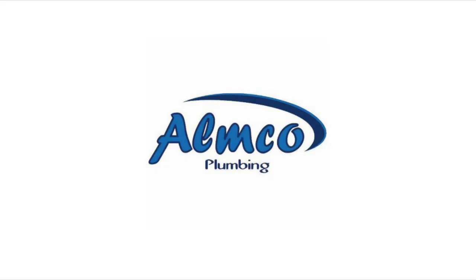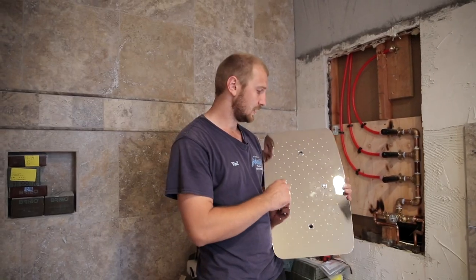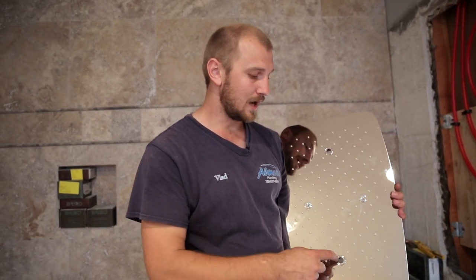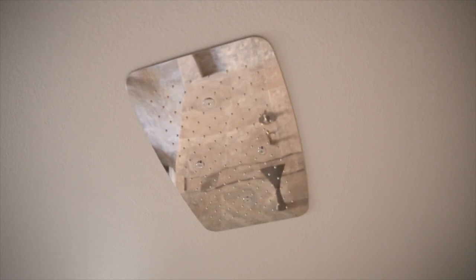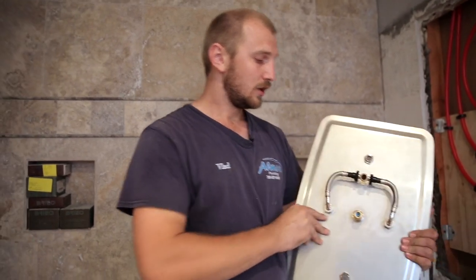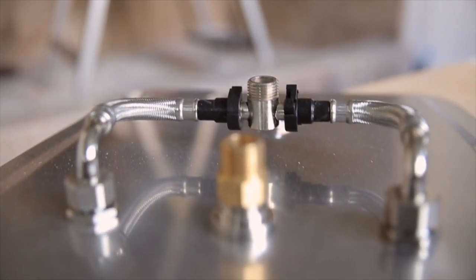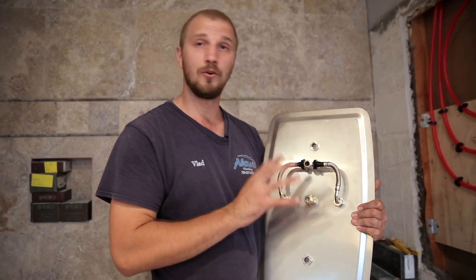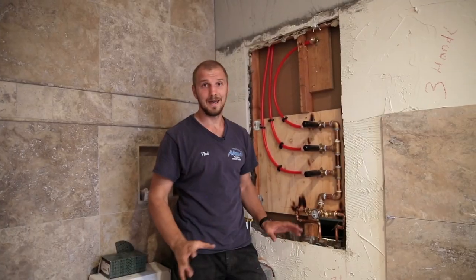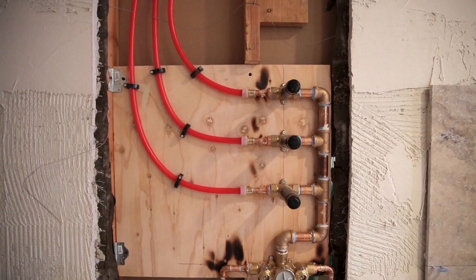We have a ceiling-mounting rain head. We have a regular big rain head and two jet ski jets where you can feel high pressure, not just waterfall. There are two holes for screws to connect it to the ceiling. On the other side, more importantly, you have two connections and two different supply lines from this rain head, so you can adjust just the rain head and jet ski separately. This is a really good example for explaining how to install a shower valve and all the components correctly.